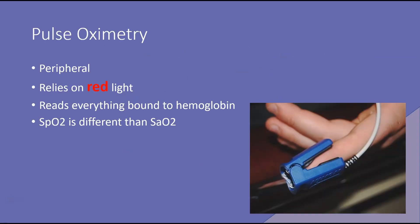A couple things to keep in mind when we talk about pulse oximetry. First of all, pulse oximetry is peripheral. So in this picture, as you can see here, we have the pulse oximeter on a finger — a peripheral site. It relies on red light, which is a very low wavelength light, so it can be interfered with by a lot of other types of lights, like the lights in the room.